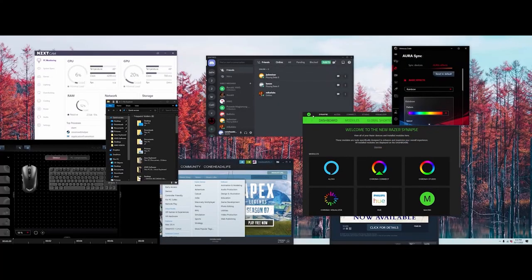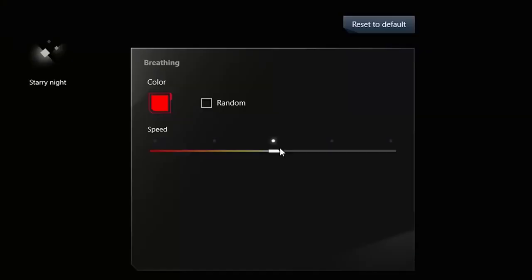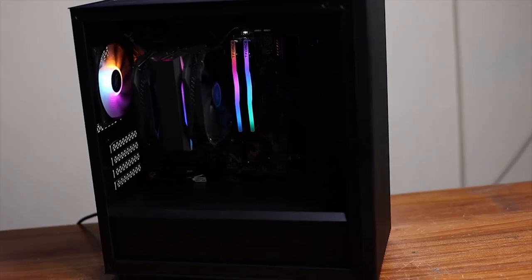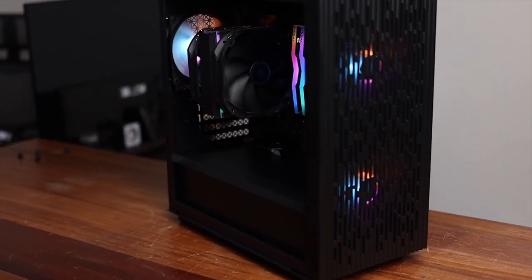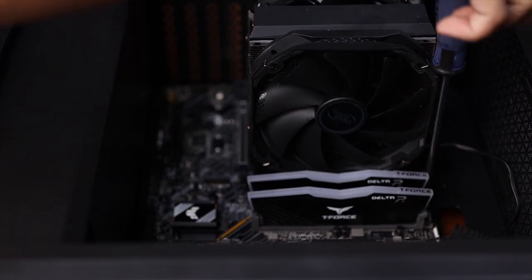It even works with Biostar. This is important because all of that RGB from different products can lead to a serious headache. Sometimes if it's not planned properly, you'll end up downloading separate programs to control different RGB components, and they won't even sync right because the programs won't talk to each other. You save yourself a lot of headache and frustration if you just go with components compatible with the major motherboard brands, so you can control all of your RGB through one software program.